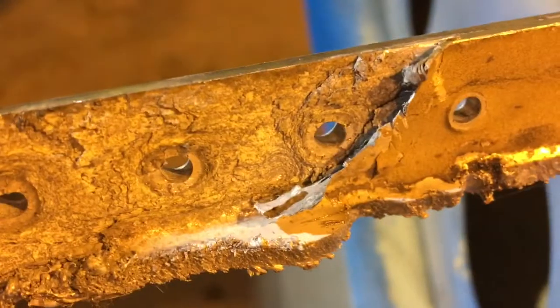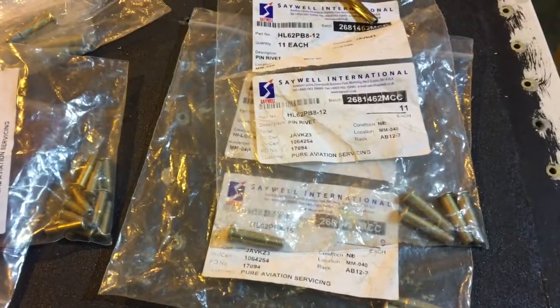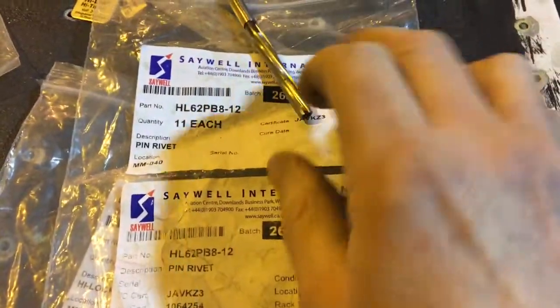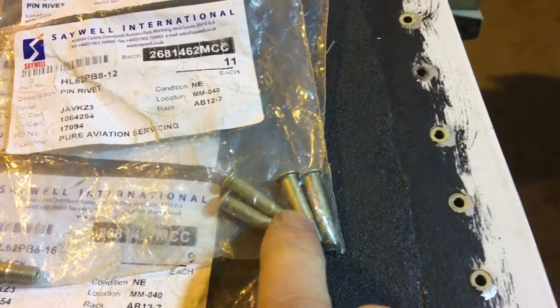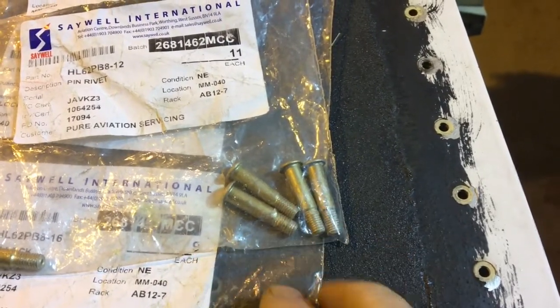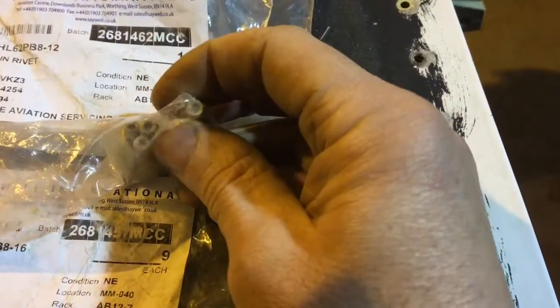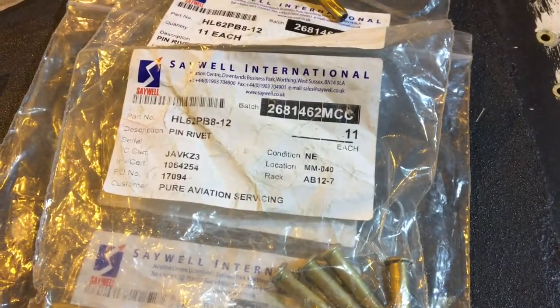The metal goes quite quickly. It is repairable and fasteners are gradually coming in. The new spar section should be here on Monday, and I've had a reamer ground for these oversized bolts — Jo-bolts, Hi-loks, similar things that go by various names. These are the ones with the hex key in the end.